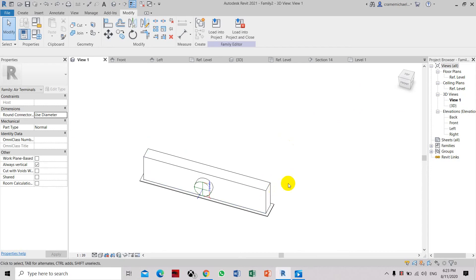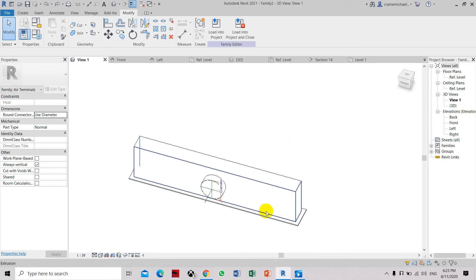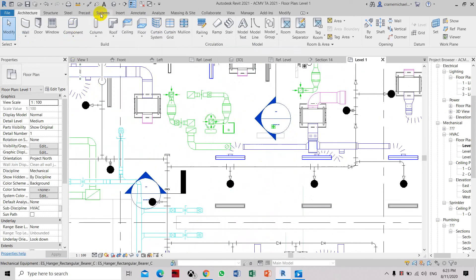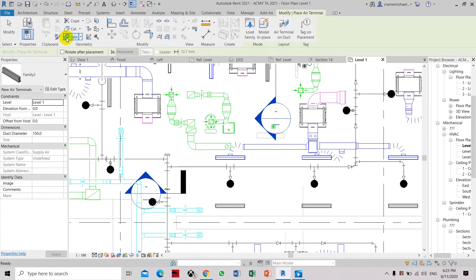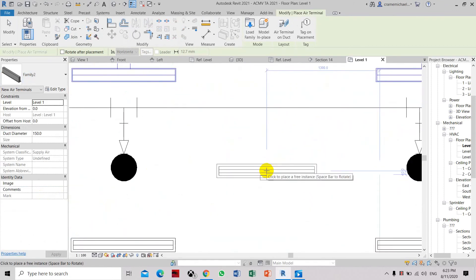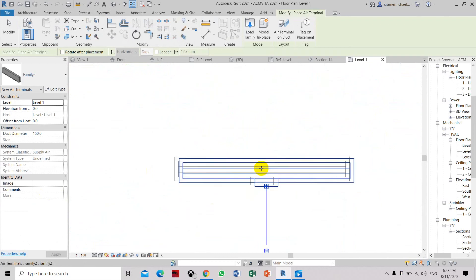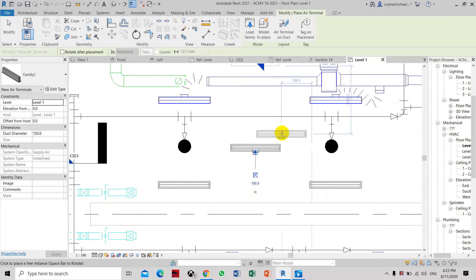Now we will load this into an open project, and you can see the symbolic line is visible in the project. Load into project — on the air terminal system, air terminal unit, select ability. As you can see, the symbolic line shows the three-slot representation and the seam, and it's visible.